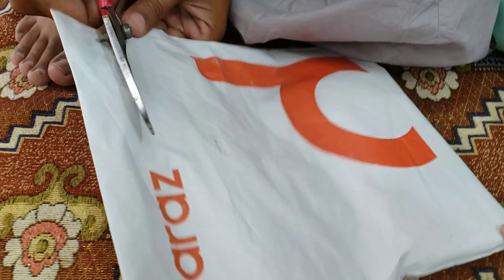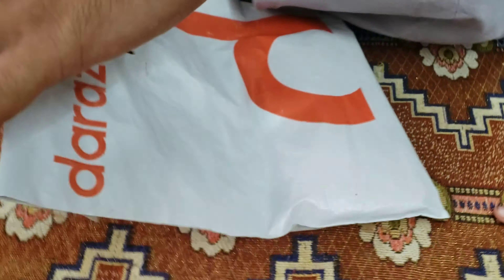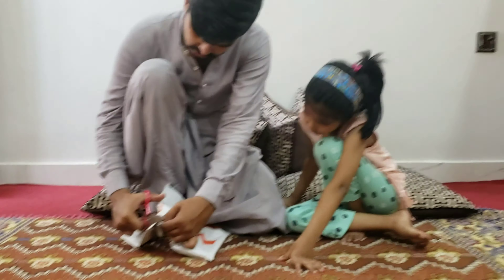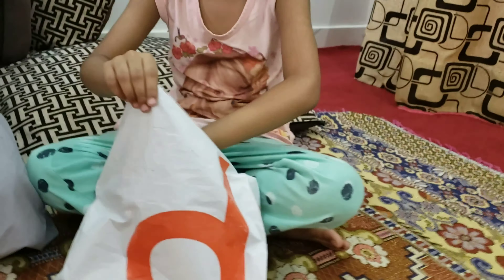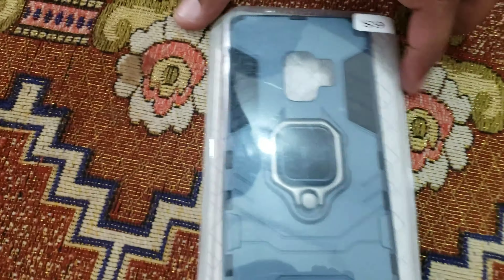In the name of Allah. Soha will get out of your hands. Soha can show everything in the camera. How do you show everything, Soha?